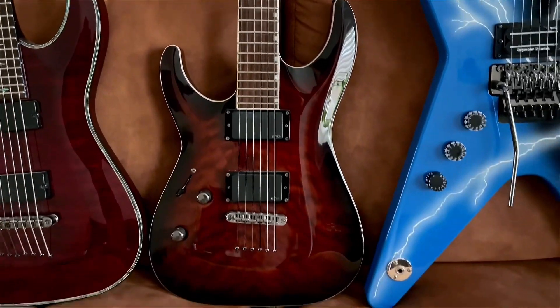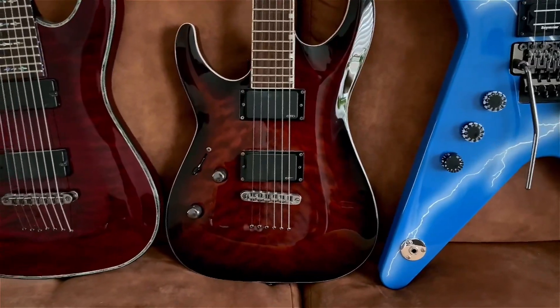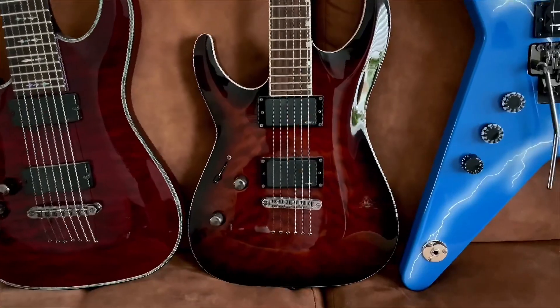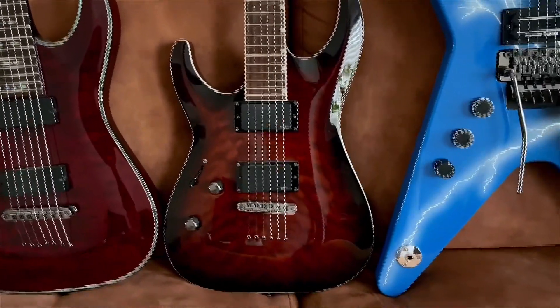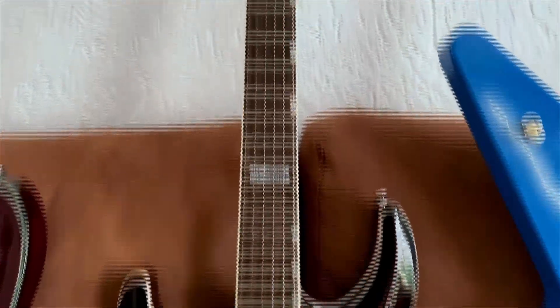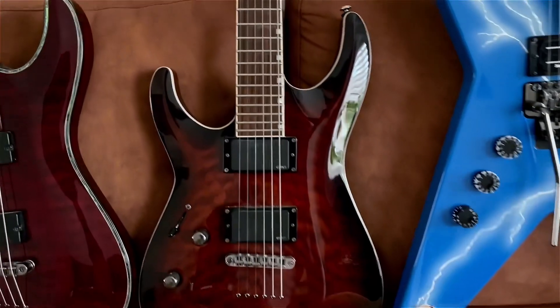On to the next: the LTD MH 350 NT. This is not even an expensive model, but it plays amazing, sounds amazing. This will probably be my go-to six-string guitar — it just feels amazing to play. I also believe this is an older model, so the build quality is really good. It reminds me of the Josh Middleton signature ESP guitar.